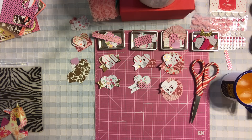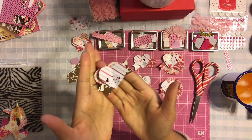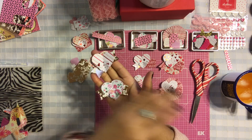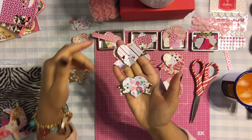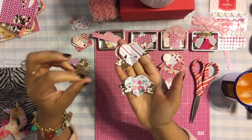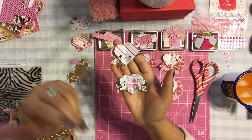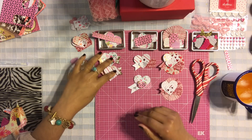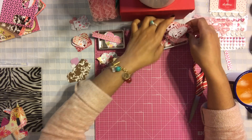The first one we're going to do is this lovely gorgeous little embellishment right here - so pretty! All these embellishments we're going to do, we're also going to use for our next video, which is how to make cute Valentine's Day note cards. We're going to incorporate these embellishments in the next video, so it's a really fun thing to do.